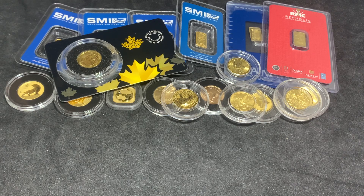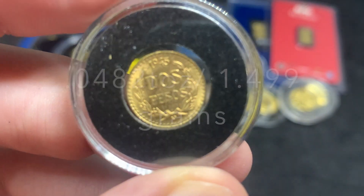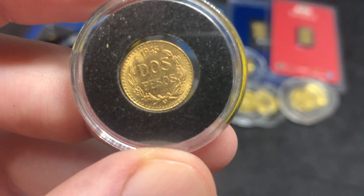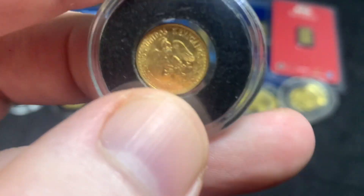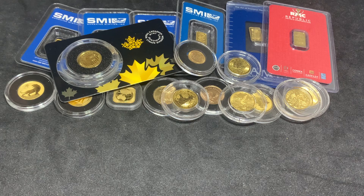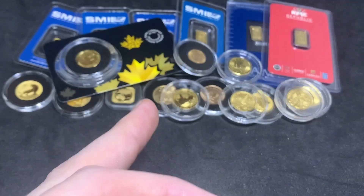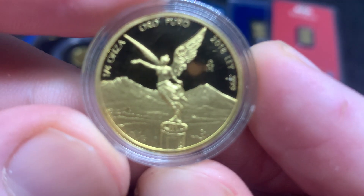I did skip over one coin that got buried — this is a Dos Pesos. A lot of people dislike that I put it in a capsule, and it's compounded by the fact it's in an ill-fitting one: a 13mm coin in a 14mm gasket. This is my only 90 percent gold piece and I do really like the look of it. I wouldn't mind getting more, but again there are extra taxes when it's not pure gold.